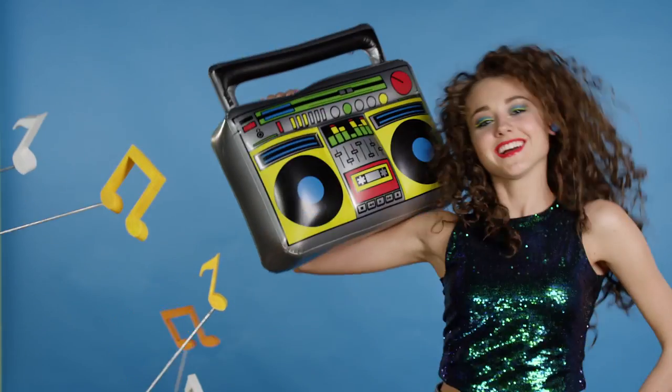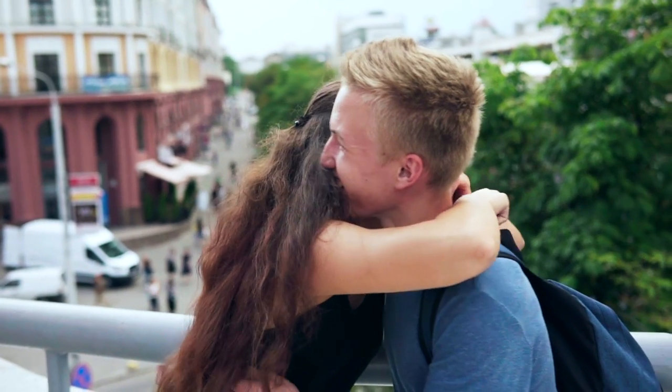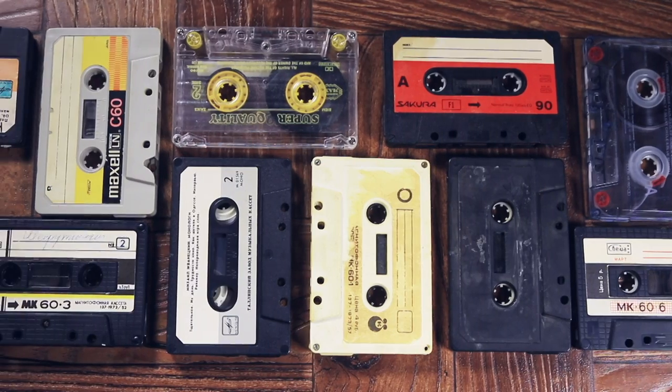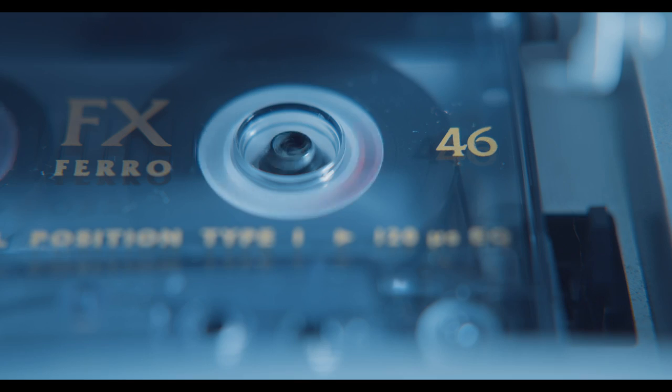Remember the 80s? The makeup, the hair, the music? Remember mixtapes? Putting your favorite jams on one tape and then handing it off to your school crush? Cassette tapes were it. Now wouldn't it be nice to revisit those memories and put your own creative spin on it?